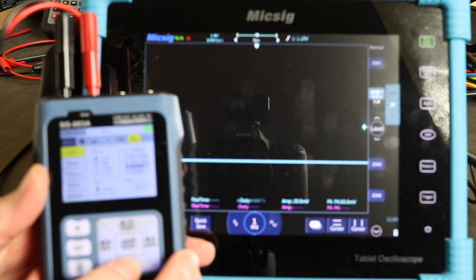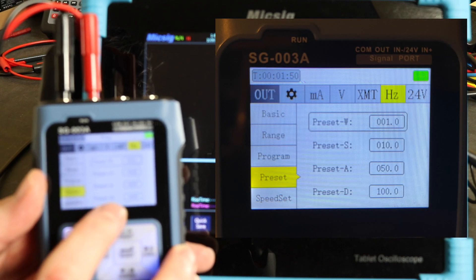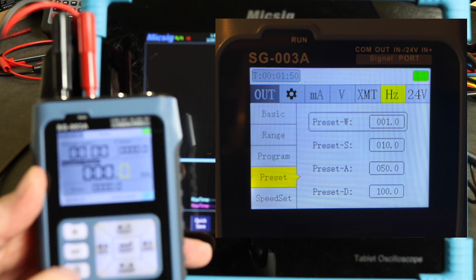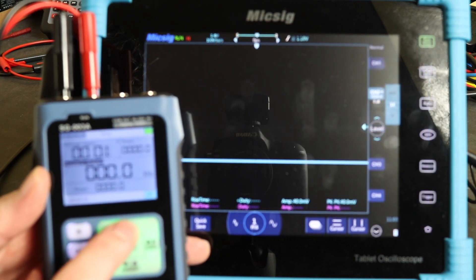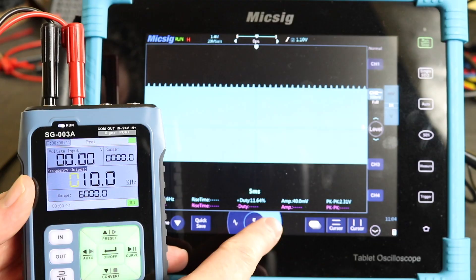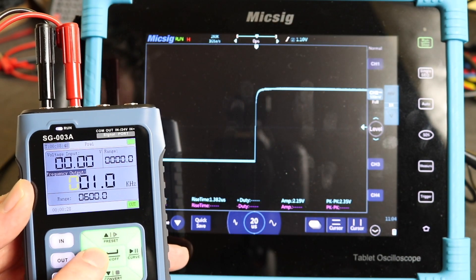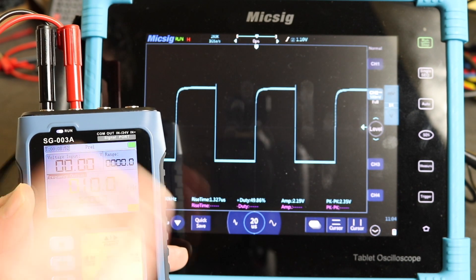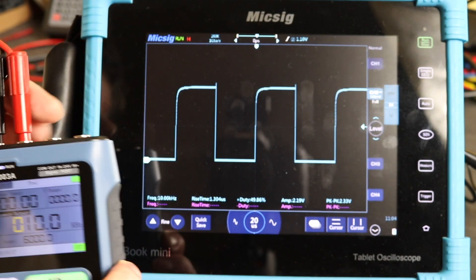You've also got the preset functions — these are set frequencies that you can output by activating whichever one you select. To do the presets, hit function and the top one turns green, and then you can switch between presets: 1 kilohertz, 50 kilohertz, 100 kilohertz. You can program them to whatever frequency you would like.